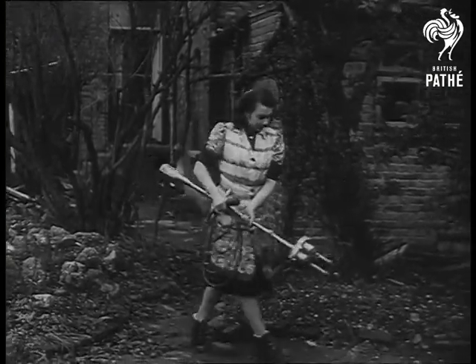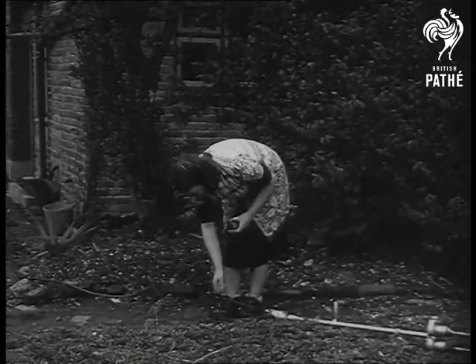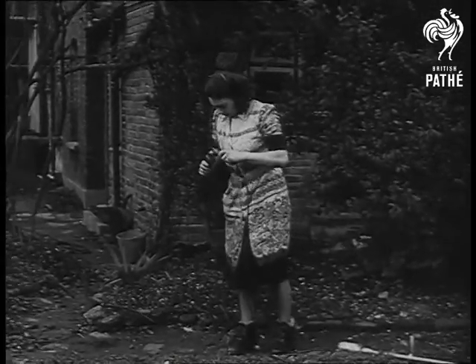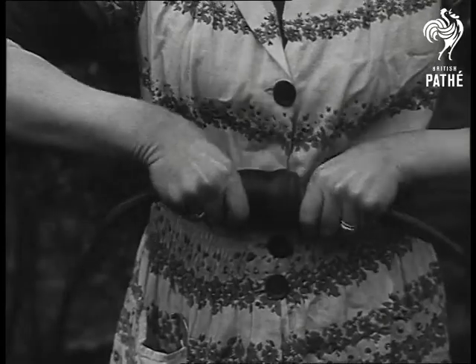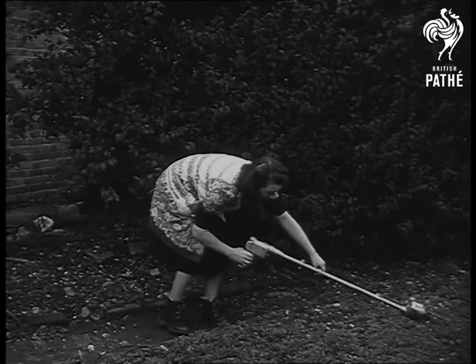If a woman shows an inclination to do some gardening, it's always good policy to sit back and encourage her. But no gardener could want more encouragement than is provided by this new idea. Switch on and it starts doing the job for you.